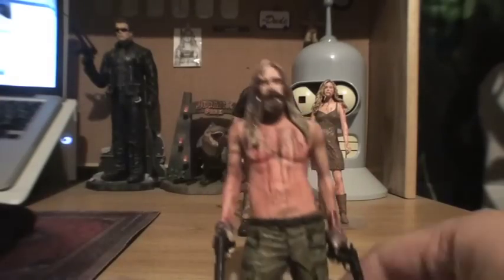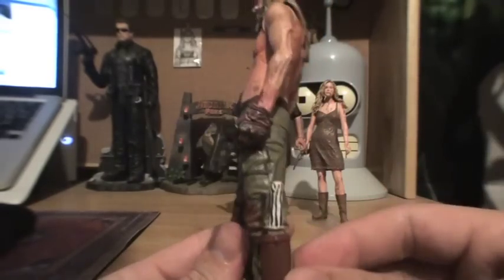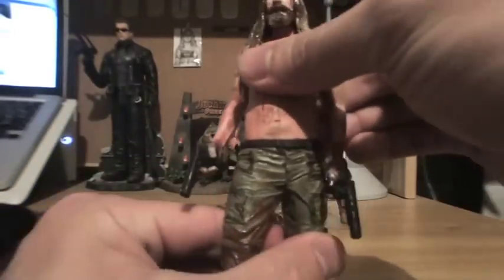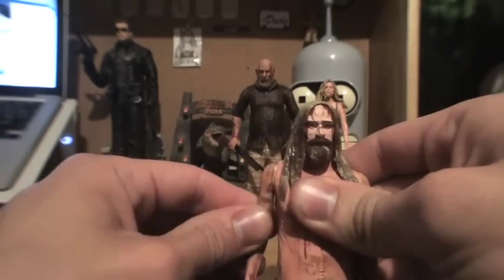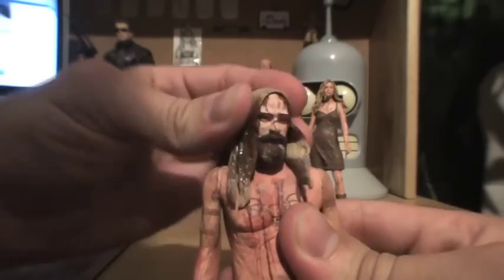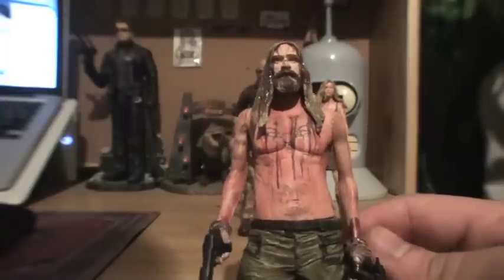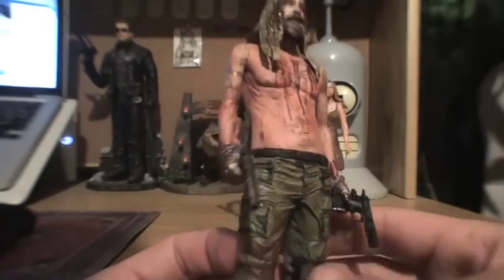Last but not least, one of my favorite characters — Otis Driftwood. He comes with a couple different things: a big buck knife that goes into a little sheath on his leg. He has no ankle articulation, no real leg articulation. He can pivot at the waist and his arms can flex forward and backward. His hair is more flexible — it's kind of a rubbery plastic — so he can actually move his head fairly easily. The detailing on him is also really, really well done. You've got the bruises, the blood, and everything. His hands are all bandaged up from having the nails put through him in the final scene, which was really crazy.